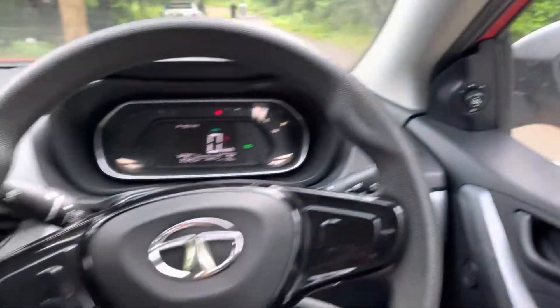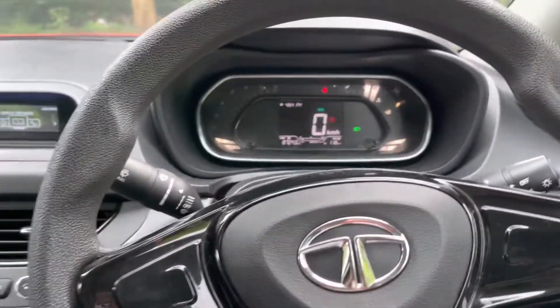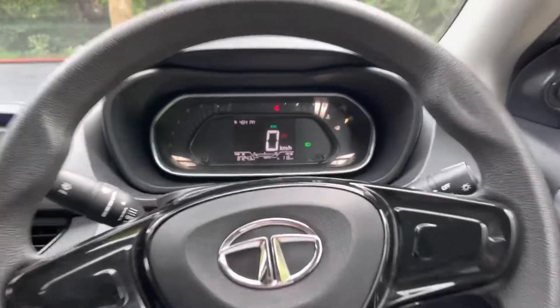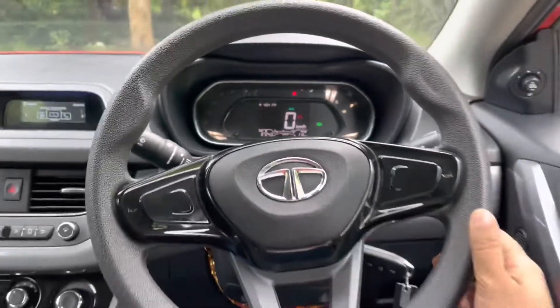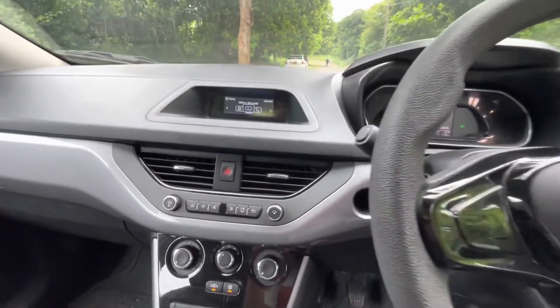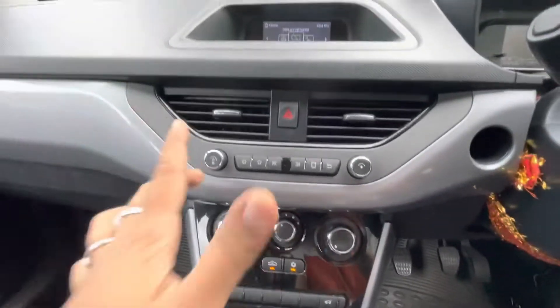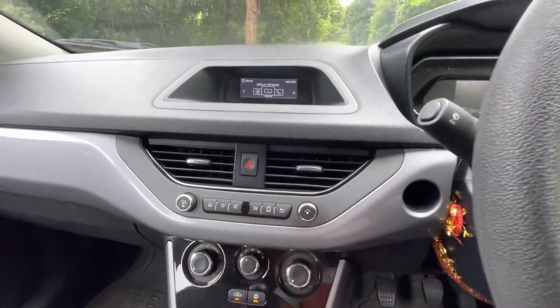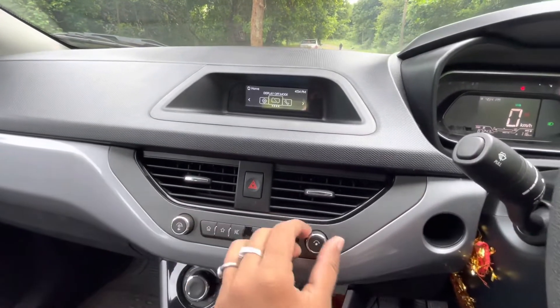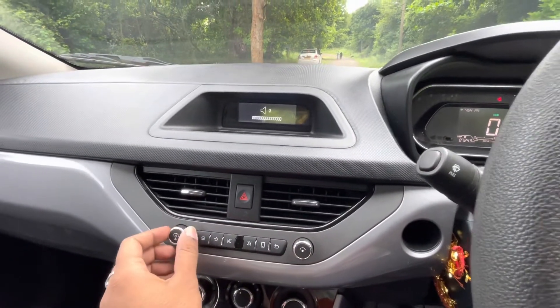The door shuts with a nice thud. The main highlights of the interior are the digital instrument cluster and the flat-bottom steering wheel. These are the aircon controls, and there are buttons to control the infotainment system. It gets a Harman Kardon infotainment system and the sound quality is really great.